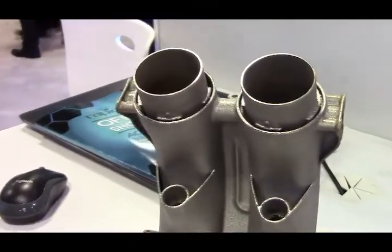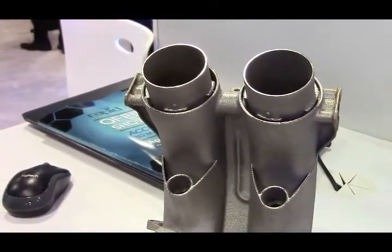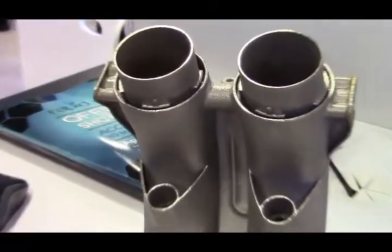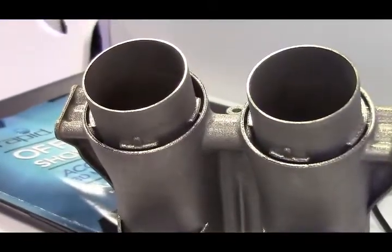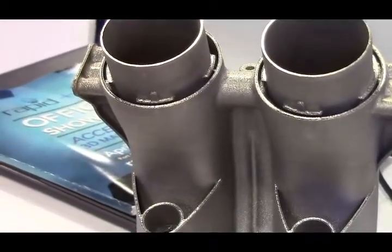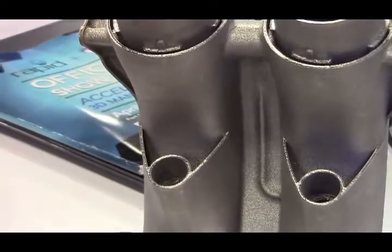The part on the left is the same exact part designed specifically for additive manufacturing metal — our DMP metal printing process. This part is a single piece, so it's not an assembly, and it's lightweighted.